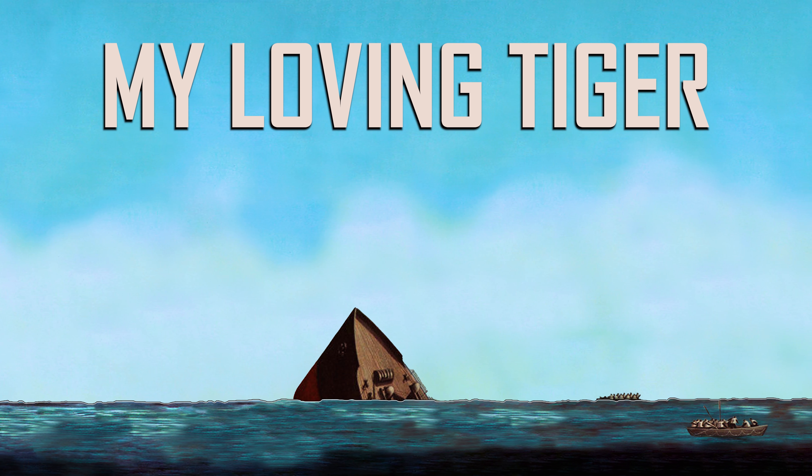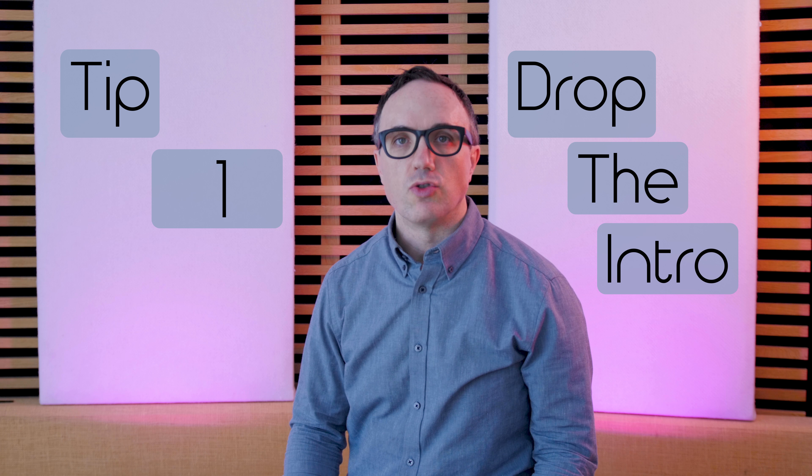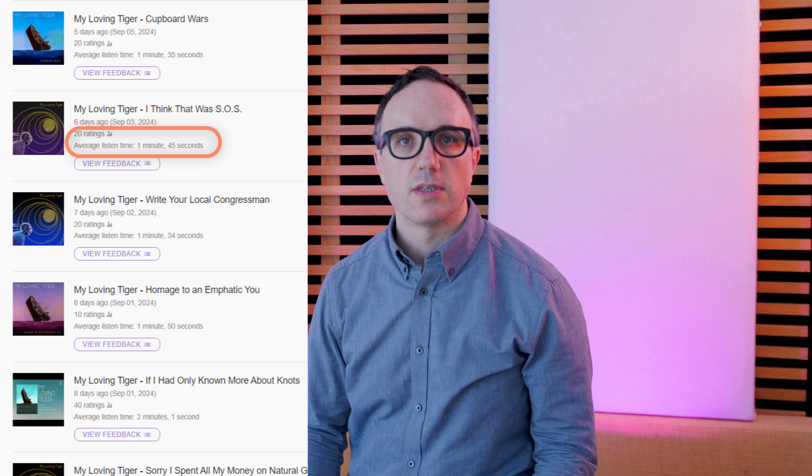On SubmitHub, the Hot or Not feature allows other artists to give you feedback on your songs. We got over 100 reviews on SubmitHub, and here's what we learned.